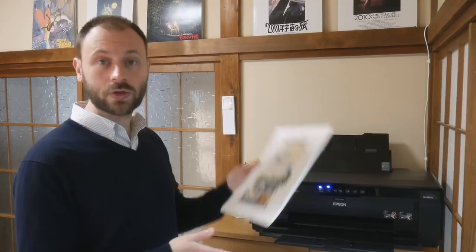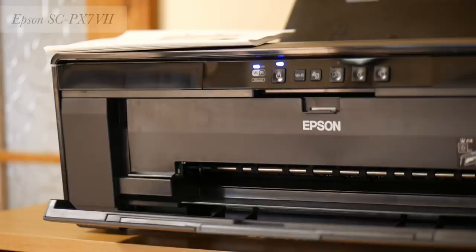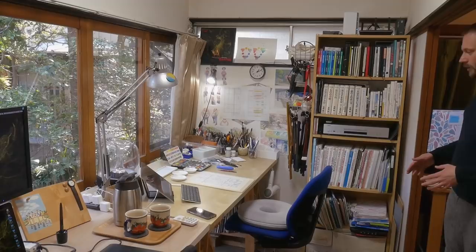This is the printer I use for my Ticktail stuff, so for the prints that you can buy on my Ticktail store. This one is good because it prints on all kinds of media, so on specialty papers, and it can also print large stuff up to A3 and more. So it's also good for my watercolors — I can print the sketches I make digitally and then trace them to my watercolor paper.